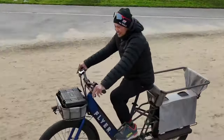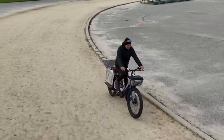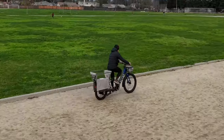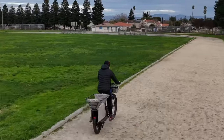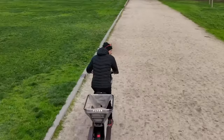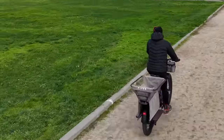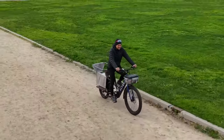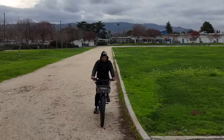Everything is rigid — this thing is just beefy, so I love it. It has lights. It has a 500-watt motor on the rear hub; you can't even see it, you can barely hear it. It has a 680-watt-hour battery right here, integrated. You can even put an add-on battery right here, so that's an option — pretty cool if you have a long way to go or you don't want to charge that often.